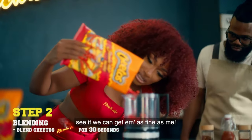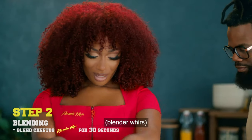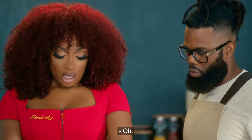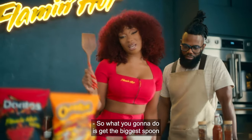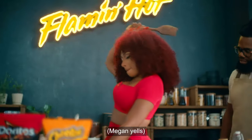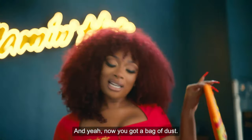We're about to slice and dice these and see if we can get them as fine as me. If we're being honest, I really wouldn't do it like this. This is a little fancy for me. So I think we're gonna have to do the remix. What you're gonna do is get the biggest spoon in your kitchen and get your bag of hot chips and smash them. Now you got a bag of dust.